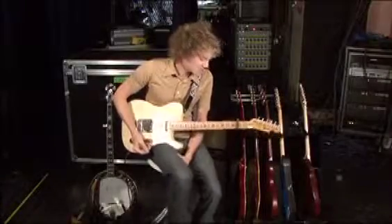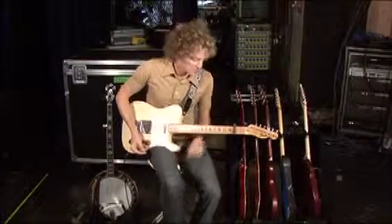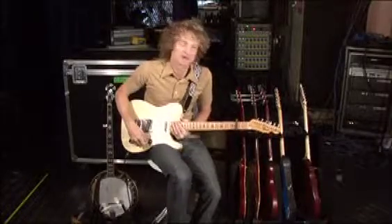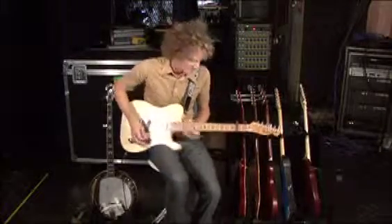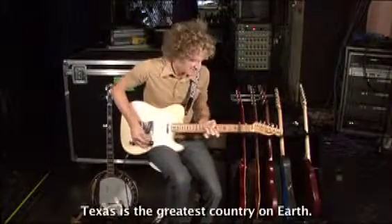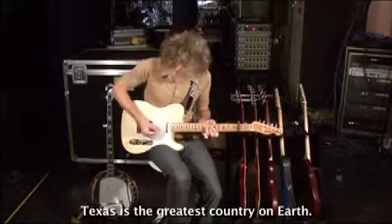So on O Praise Him for the chorus, I'm capoed on the second fret, and I'm using the pedal works Texas two-step pedal, basically because we're from Texas and we have that Texas pride. So anyway, the chorus goes like this.